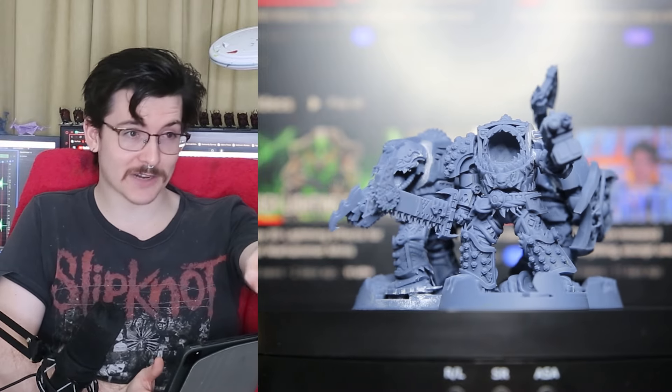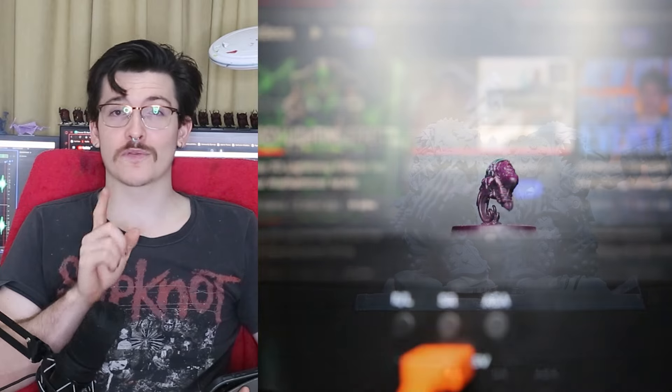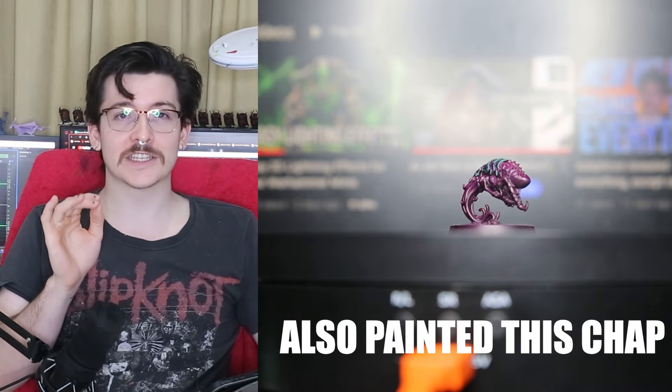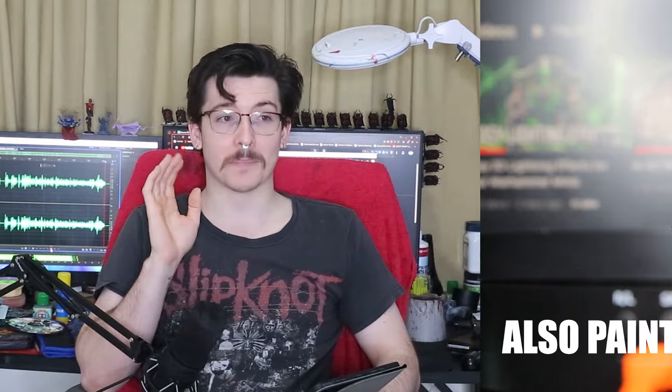Sitting right there next to the camera is next week's video. So far, so good. I have the script fully done — or almost fully done, there are about two parts left to go. But it is ready to go. Got a thumbnail, we've got everything. I'm so excited to bring it out. It's a 3D printing video using a brand new resin, so keep your eyes peeled and let me know what you think.